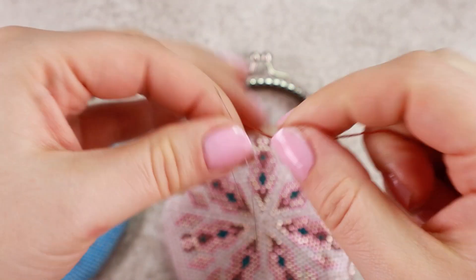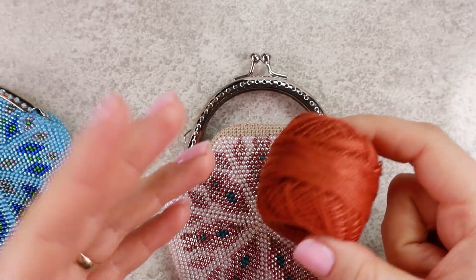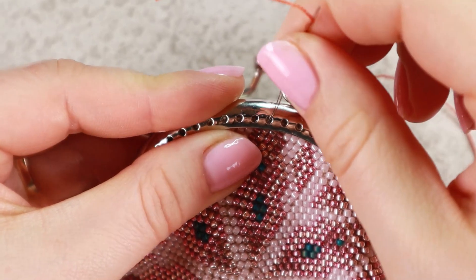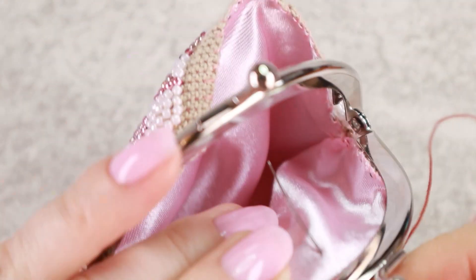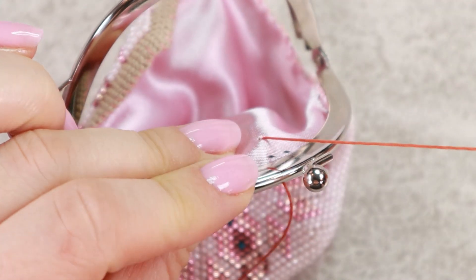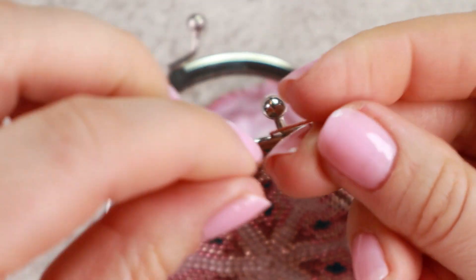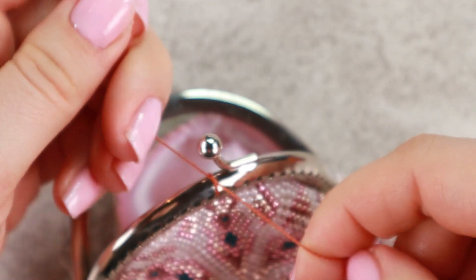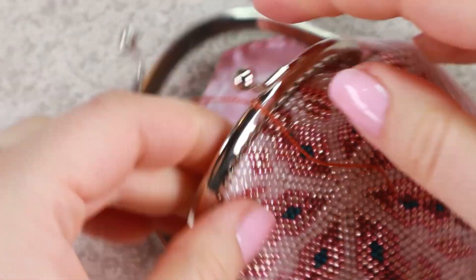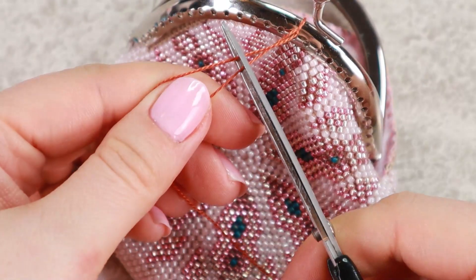So I thread my big eye needle. You can use any thread you want — it doesn't matter because then we will remove it. I will start sewing here in the center of the frame, so I will make sure I have the frame positioned correctly, and I'm gonna sew the frame in this point and make a knot.